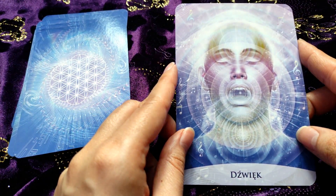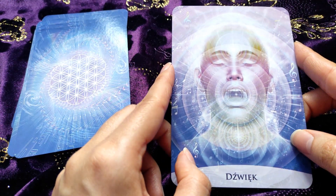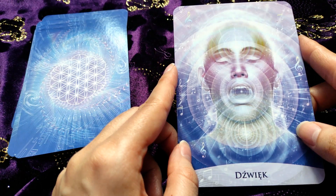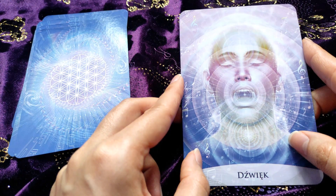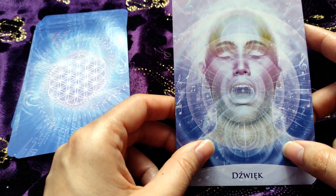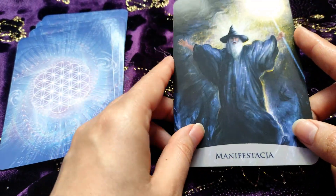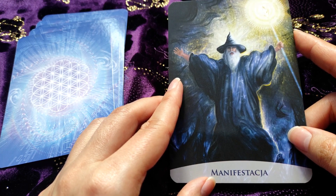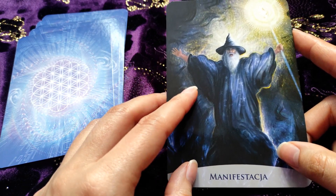And this is the 'Sound' card — I love this card because it reminds me of ASMR, and also music and sound are very powerful tools. And 'Manifestation' — we have a wizard here, I would say Gandalf-like. I really like this card.